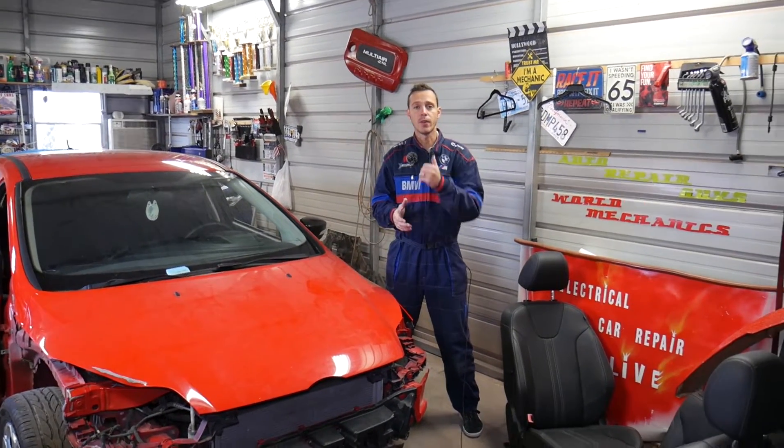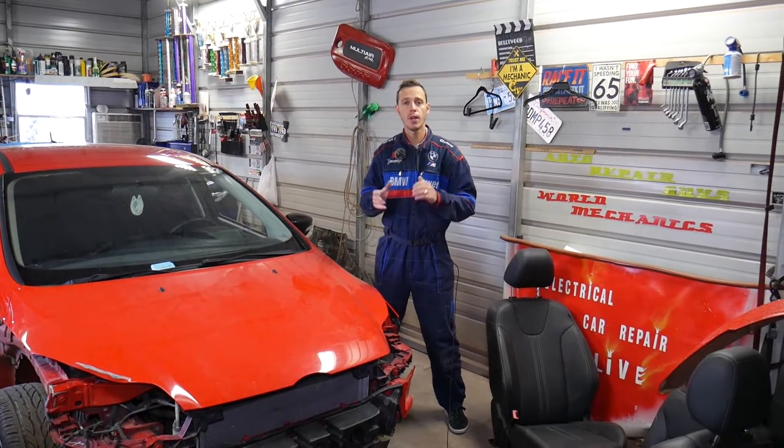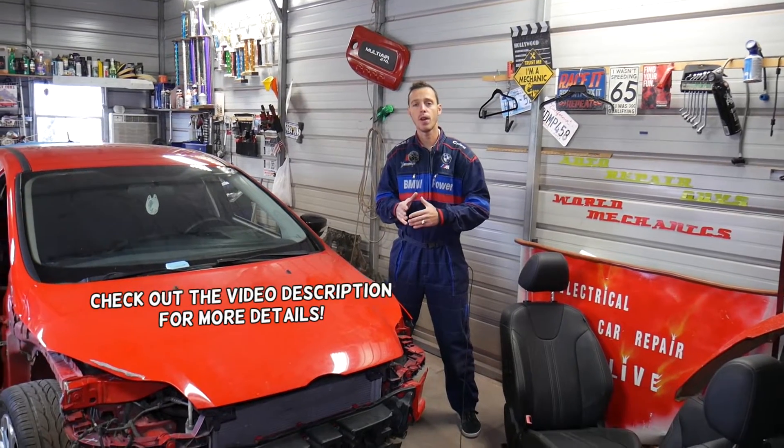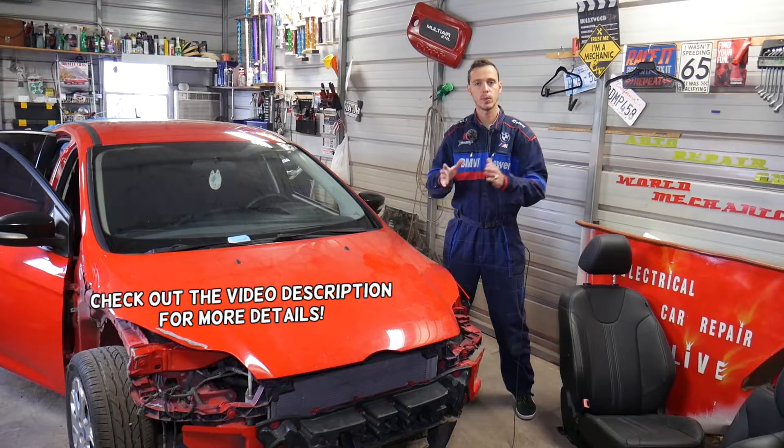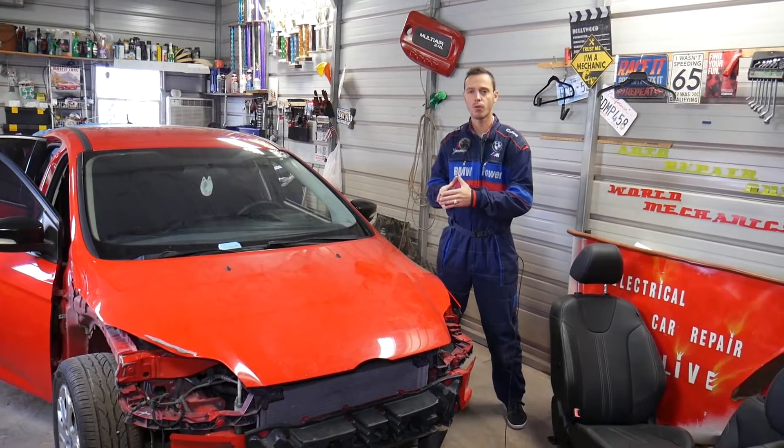Hey guys, welcome back to Auto Repair Guys. Thank you for watching and subscribing to the channel. If you have a Ford vehicle and you're trying to find where your seat position sensor is located and what it does, stay with us and we'll explain all that today. We'll demonstrate on a Ford Focus, but it should work for multiple Ford models.